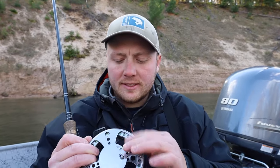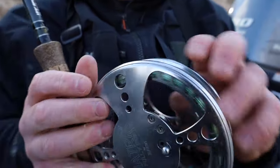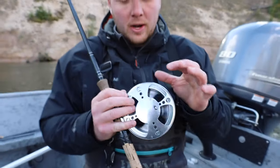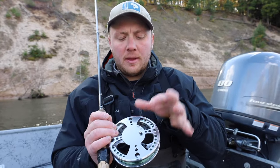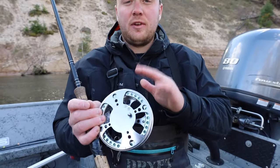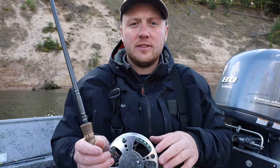This little knob on these reels is the clicker. Right now this reel is free spooling, but if you click this little knob, it's not going to free spool — that makes it easier to line your rod or just for storing your rod.